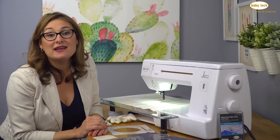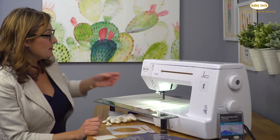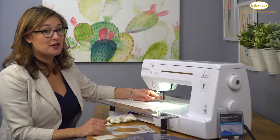This particular machine happens to be a low shank machine, so I'm using the low shank foot and I've attached it to my machine. You have to take the ankle off and it screws right on. It is kind of an adjustable piece and I'll show you that in just a moment.